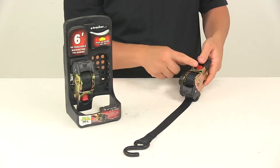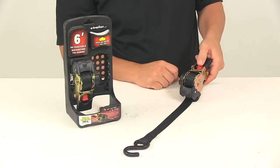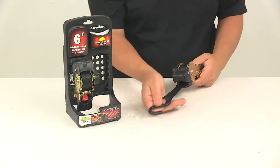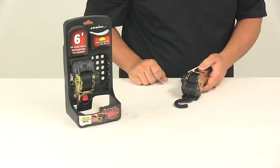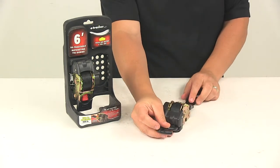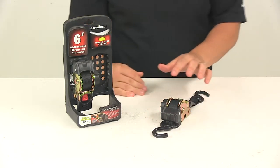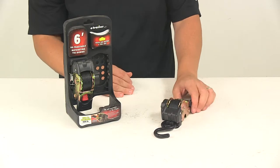To take out the slack, make sure the handle is in the down position, push in on the red push button, and it retracts back into the housing. Really nice, easy-to-use design. The ratcheting mechanism makes it very easy to tighten down the straps and maintain tension.